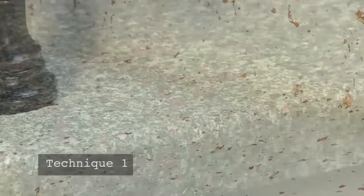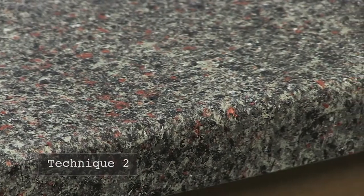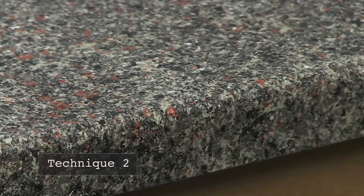There are two primary techniques of applying the Dream Metallics Collection, both of which we will demonstrate in this video. If you want to achieve a bold look with larger metallic accents, then choose technique number one. If you prefer a more subtle hint of metallic accent, then choose technique number two.